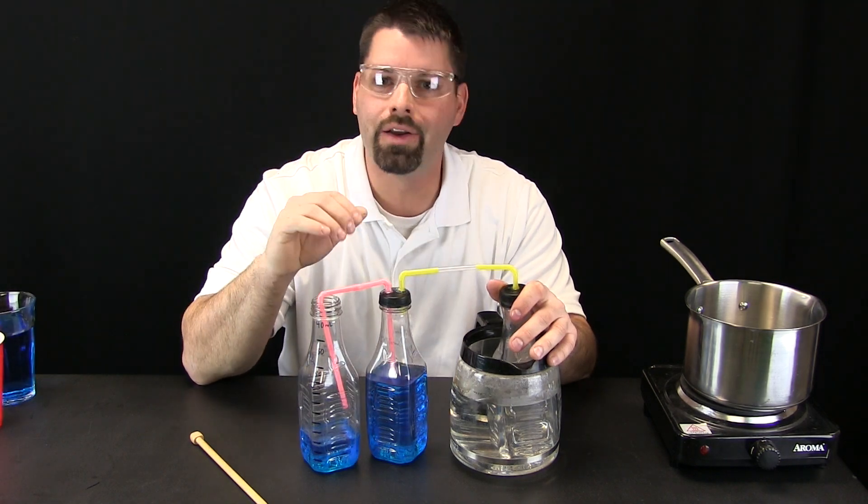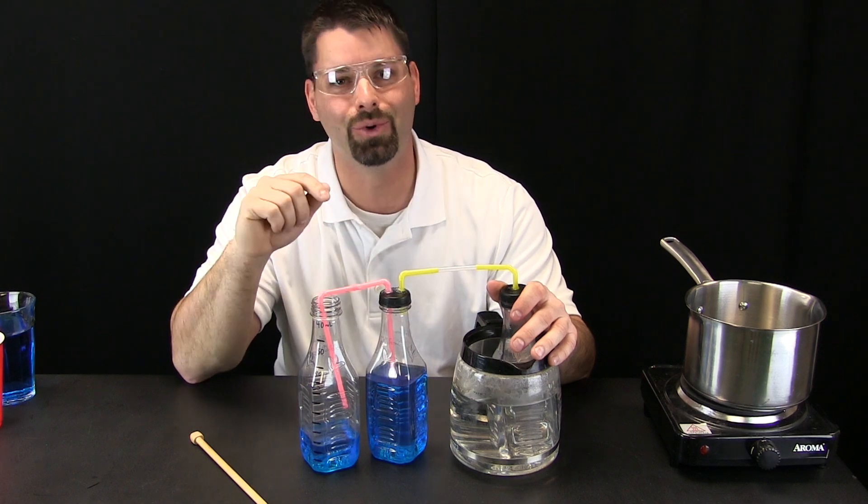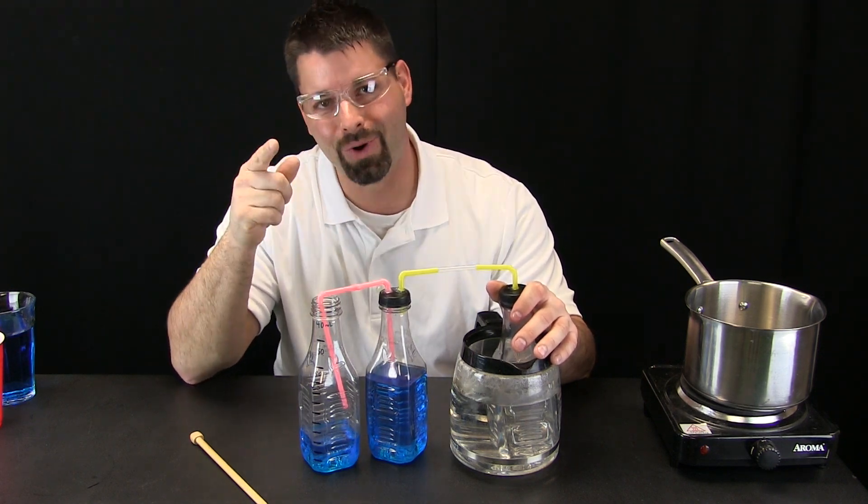If you want to learn more about air and air pressure, check out our links in the video description. Science is so cool, especially when you try something new. See you in the next video. Thanks for watching.